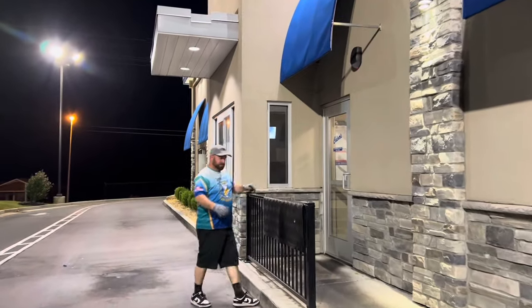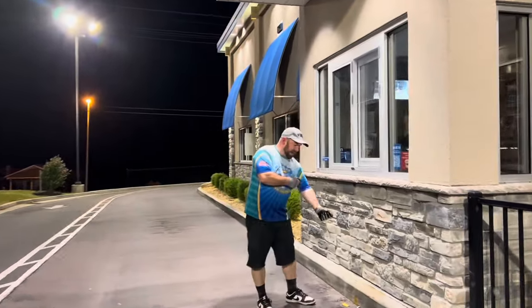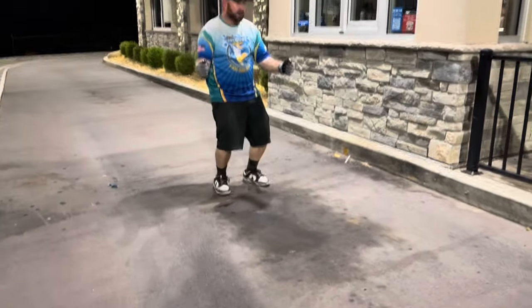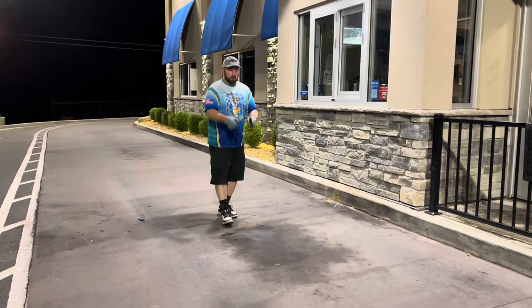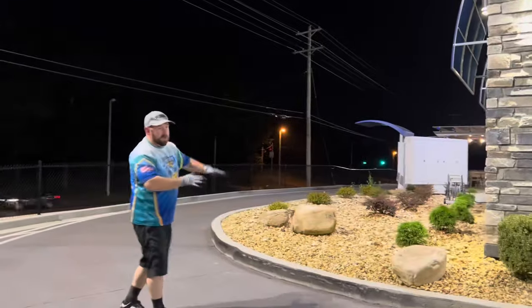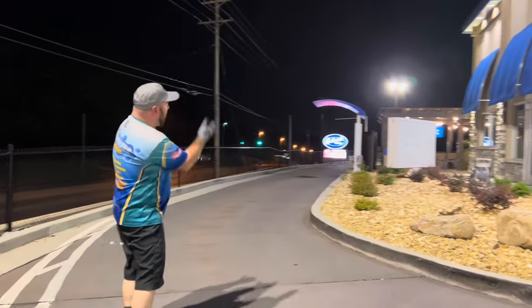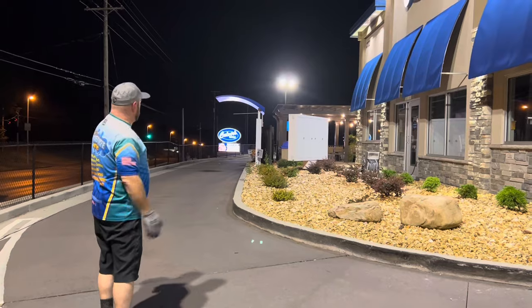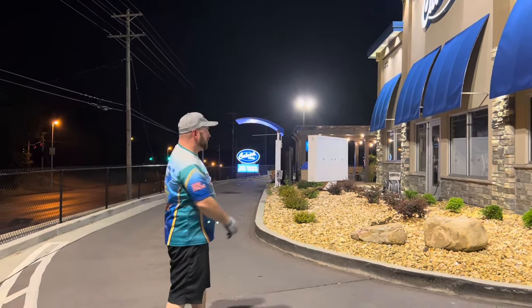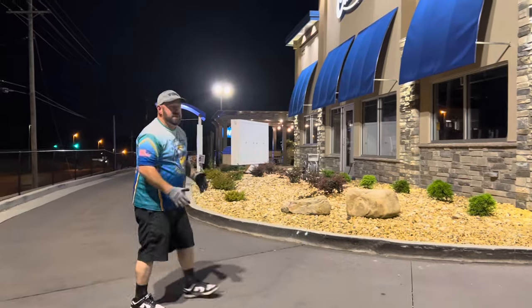We're going to do the drive-thru — hit it with a lance, get the trash up, and clean here. We're going to treat these oil stains from cars parked getting their food and dripping oil. We'll put some Great White Degreaser down, brush it a little, then surface clean back and forth — the water's going to run this way and you can control it. You can see that black staining right at the drive-thru window. We're going to hit all the concrete, all the sidewalks, use our turbo nozzle to knock that black out.